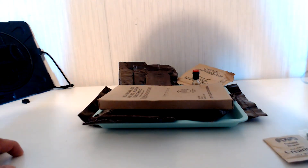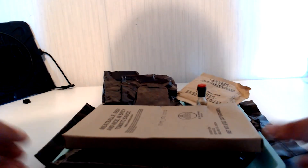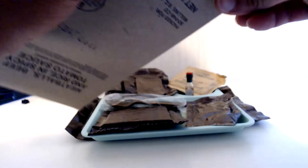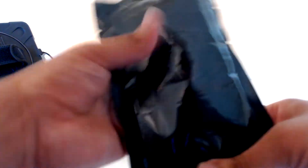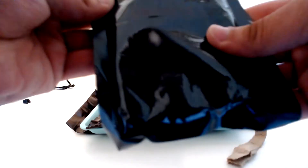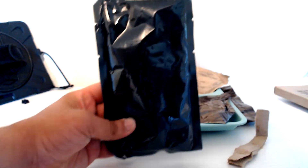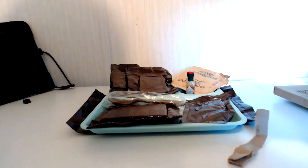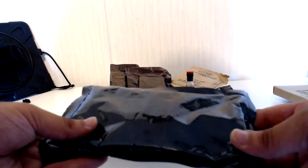We're going to start getting into the main course here by opening up this meatballs, beef, and rice, and spicy tomato sauce. I'm going to try to carefully open this from the bottom. The box smells like an old cardboard shoe box, but the main itself — you can barely read it — does say meatballs, rice, spicy sauce, 140th day, 1991.